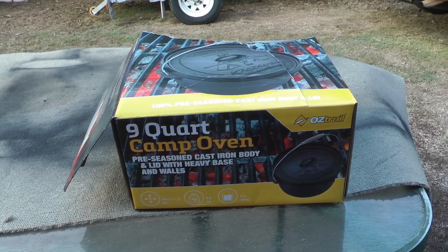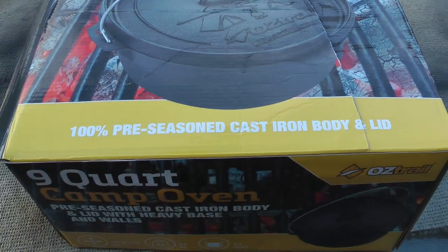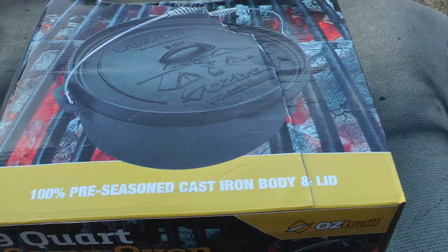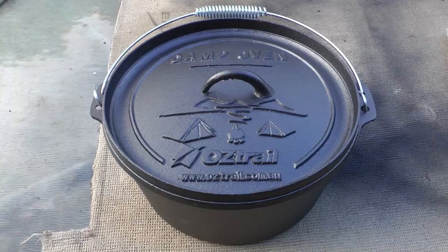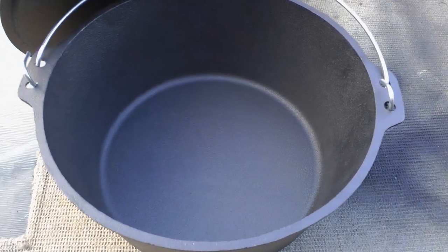So this is the new camp oven we bought today — going to give this a crack. This is the Austrail 9 quart, probably a Chinese job more than likely, but it's pretty well the only one we could buy. Their shops are pretty empty of them at the moment. Everyone must have been getting into camping with this COVID crap around. So we'll season that up and throw some tucker in it.